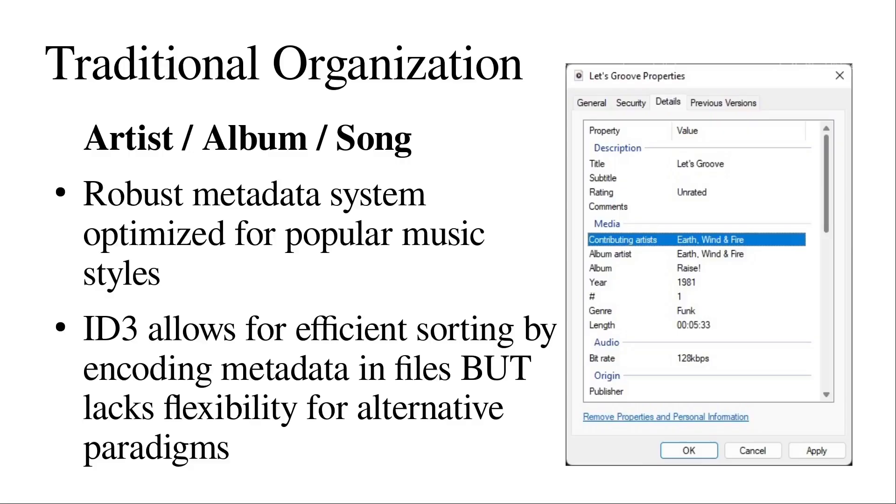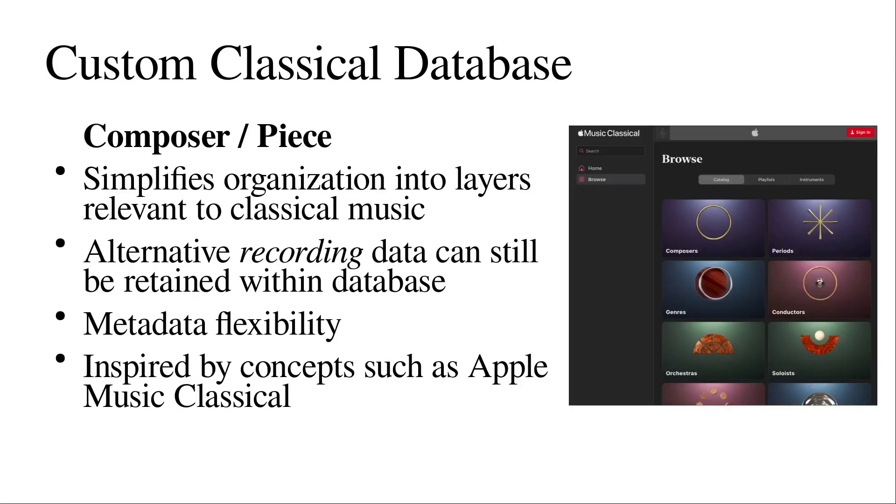Because oftentimes when listening to classical music, the individual artist or orchestra which performs a piece isn't as important so much as the composer of that piece. But oftentimes within classical music, the orchestra or soloist which performs a piece is listed as the artist, and the composer data gets completely obliterated. So I implemented this custom classical music database, which is organized under the composer-piece paradigm — putting the composer as the principal artist, and then each composer has pieces. This cuts the album out of the picture because it's a relatively inefficient way to organize individual pieces of music.